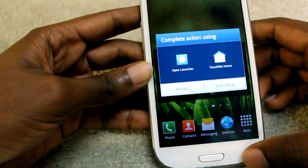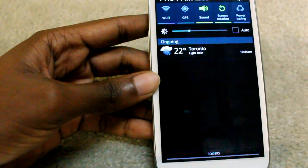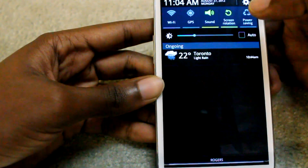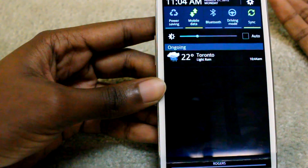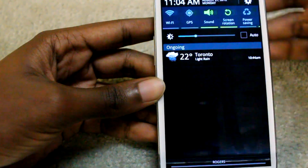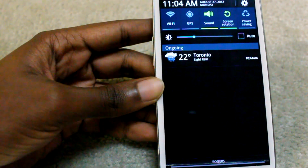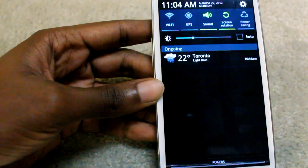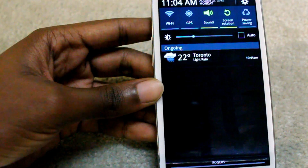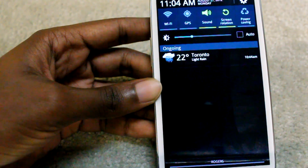We have the notification bar with some new stuff here — it's not new per se, just more fluid with its animations. Compared to the previous version of Omega ROM, we don't have a flashlight or hotspot toggle or any of that stuff. It's probably a work in progress — Omega 16 might have fixed this.